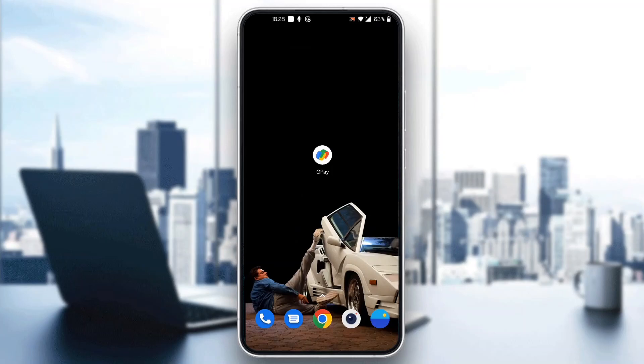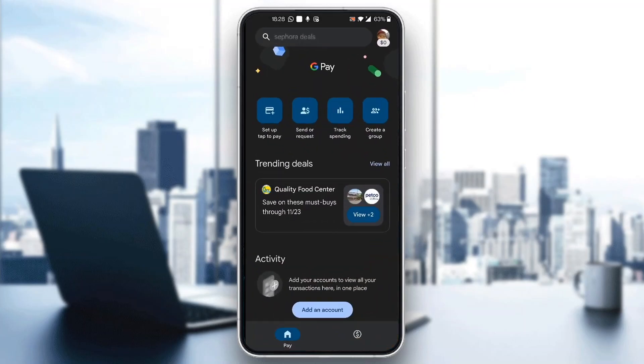The first thing you want to do is go ahead and open up the official Google Pay application on your mobile phone. After opening up Google Pay, you'll be greeted by the main page of the application where you can log into your account. Go ahead and log in, or sign up for a new account if you don't have one already.